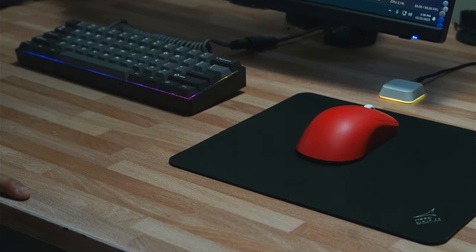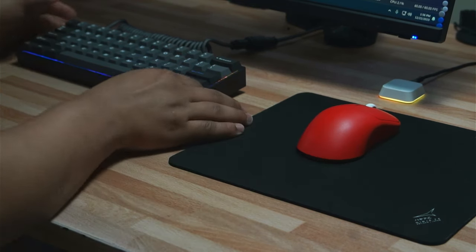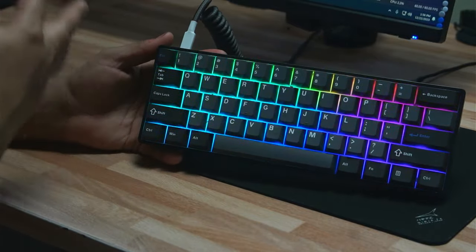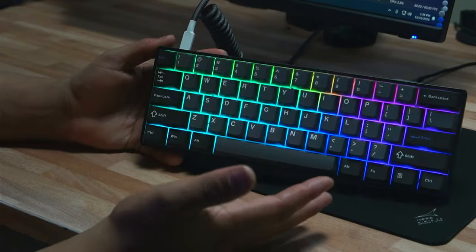What is going on? Welcome back to another video. Today we're going to be doing a review of the Drunk Deer G60 — all my thoughts and opinions about this keyboard and whether I think it's worth picking up over every other Hall Effect board.